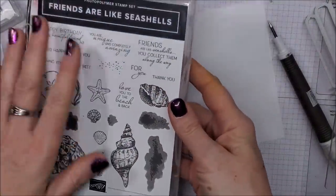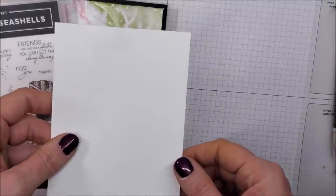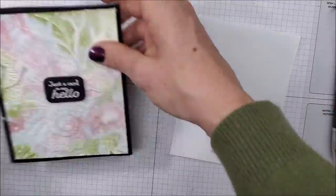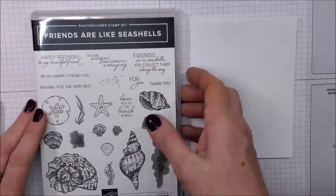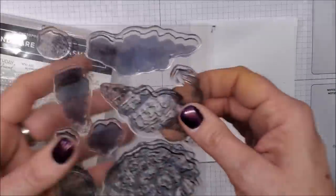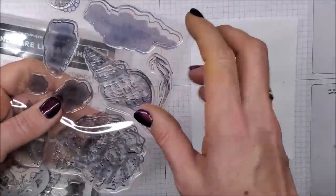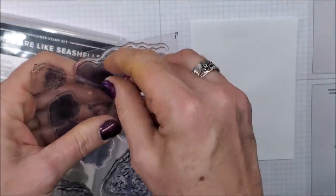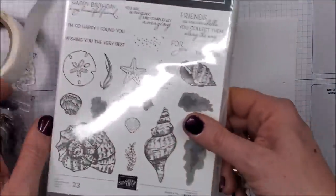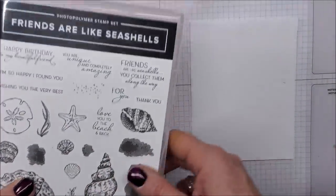Here's the coordinating stamp set that goes with this. I want to stamp the inside of my card — this is just standard computer paper cut to measure four by five and a quarter. I like to stamp the inside of my cards first so that if I make a mistake it's not already adhered inside the card. This is actually a two-step stamp set — you stamp the outline first and then the second stamp goes on next. It's also a great little background stamp.